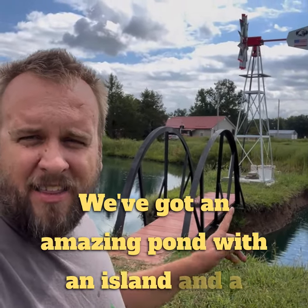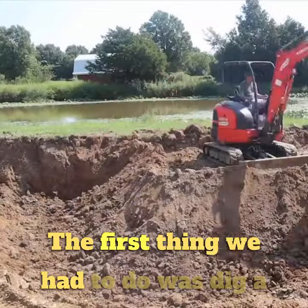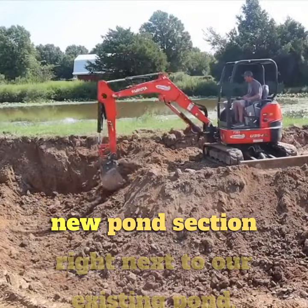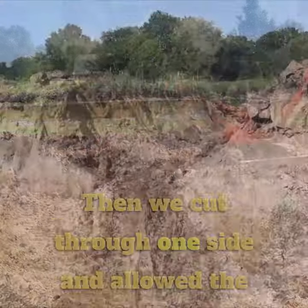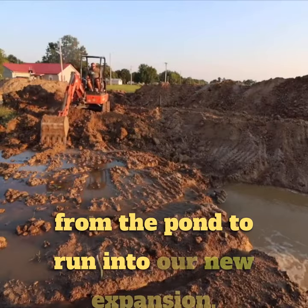We've got an amazing pond with an island and a windmill, but it took a lot of work to make it look like this. The first thing we had to do was dig a new pond section right next to our existing pond. Then we cut through one side and allowed the water from the pond to run into our new expansion.